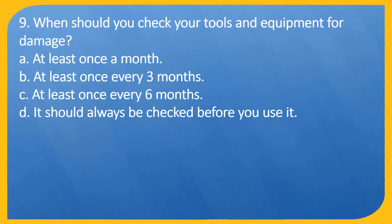Question 9. When should you check your tools and equipment for damage? A. At least once a month. B. At least once every 3 months. C. At least once every 6 months. D. It should always be checked before you use it.